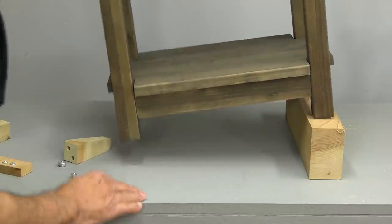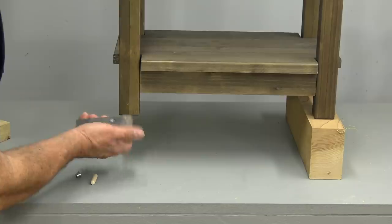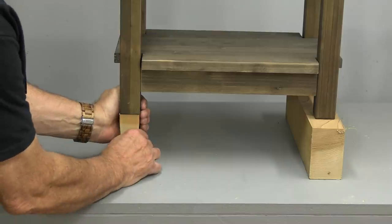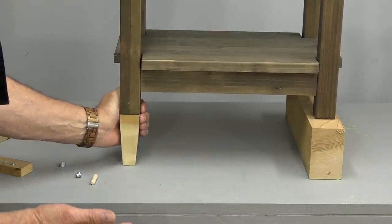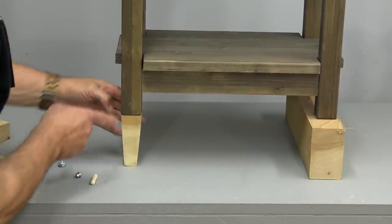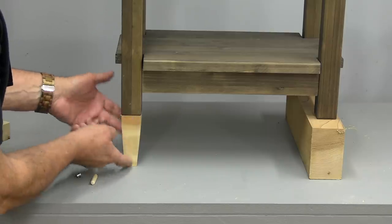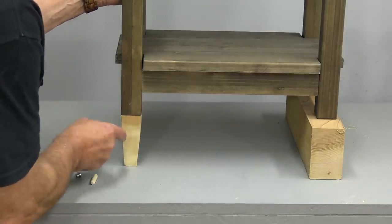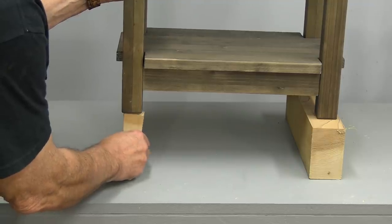The other thing that happens quite frequently: people cut the legs off tables, desks, and sometimes chairs, and then discover they're too short. Woodworkers are often asked how to make legs longer. Well, you can't make legs longer — you need to add an extension. This particular one is about four inches long. I cut it at an angle and I'm going to show you how to do that very quickly and easily.